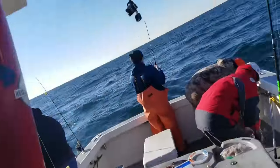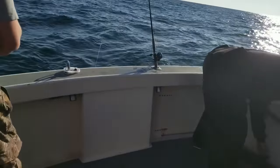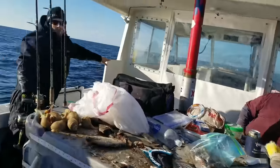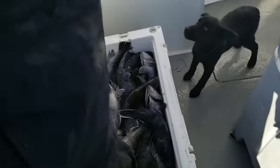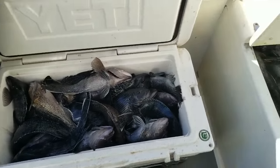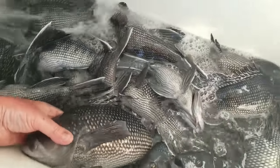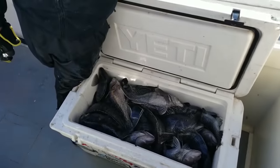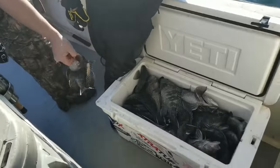Good morning guys. Alright y'all, we're just finishing off for the day here. There's a dogfish — he's going home. There's a keeper right there. Just finishing everything off. Most of our limit, some nice ones in there. Nice, like four pound sea bass. Easy day. Pretty fishing.